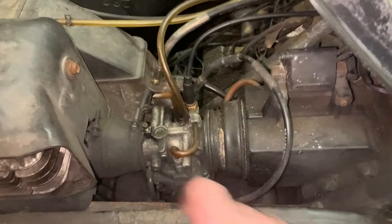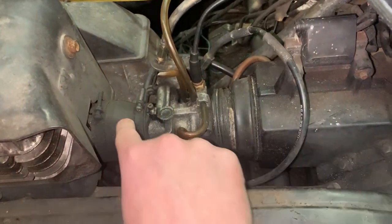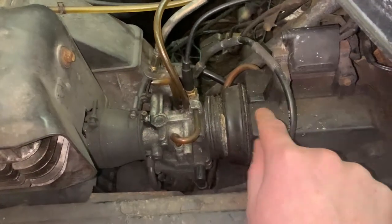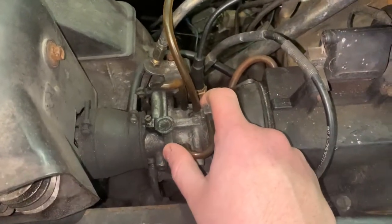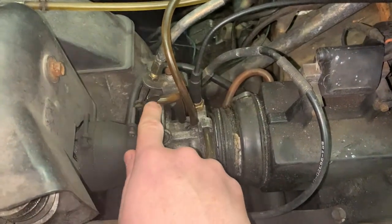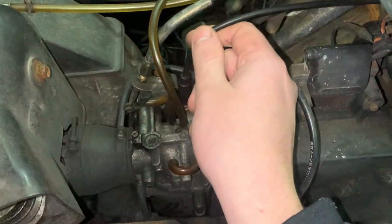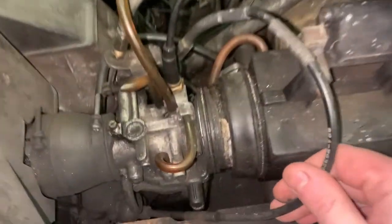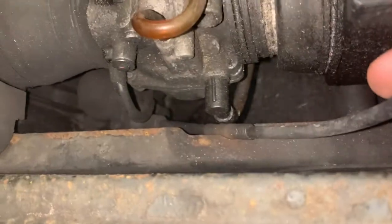We're gonna be cleaning the carburetor on the little Bravo. We got a Phillips here, another Phillips here, and a boot. You gotta take this boot off that connects the carburetor to the engine, take this boot off that connects the airbox to the carburetor, and other than that we gotta let go some cables. This one's for the throttle, this one is the choke, and this one goes down here - that's probably a fuel pump down there.